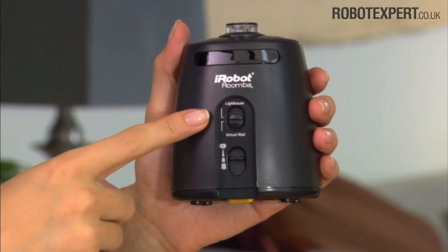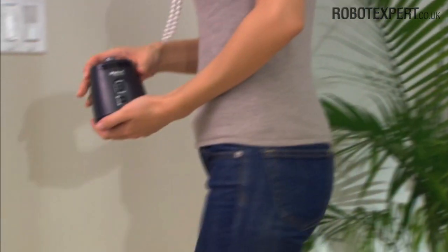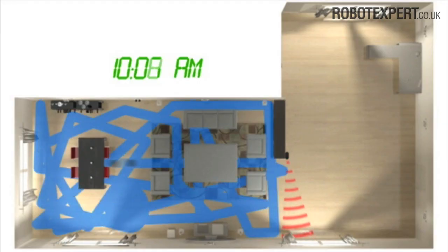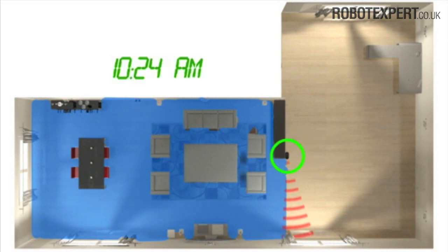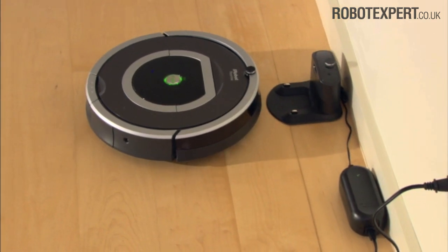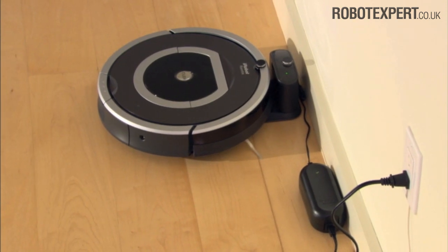You can select from two modes: lighthouse mode or virtual wall mode. For lighthouse mode, set the selector switch to lighthouse and place the lighthouse with the iRobot logo facing forward in the doorway between two rooms. The virtual wall lighthouse helps Roomba navigate around your home, cleaning the room it starts in, then navigating to the next room to clean. When Roomba has finished cleaning, it uses the lighthouse to navigate back to the home base to recharge.